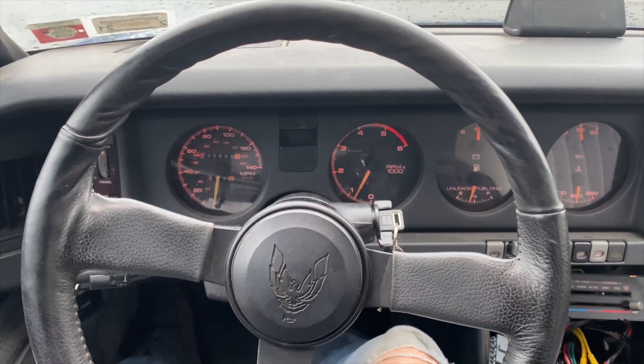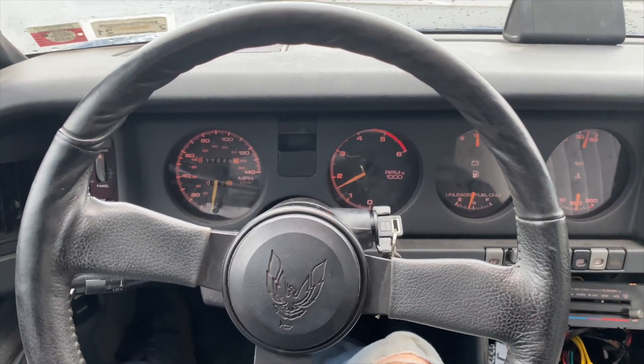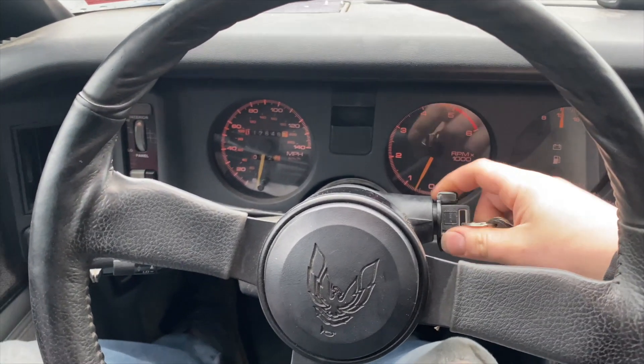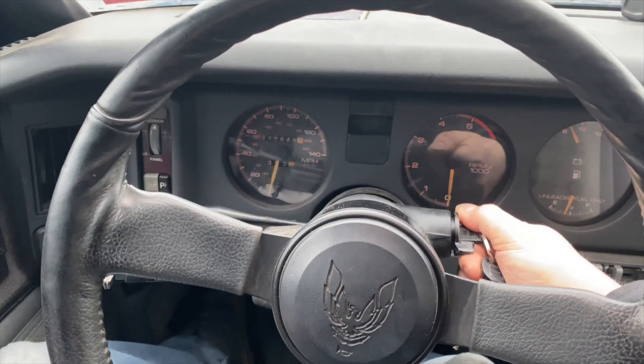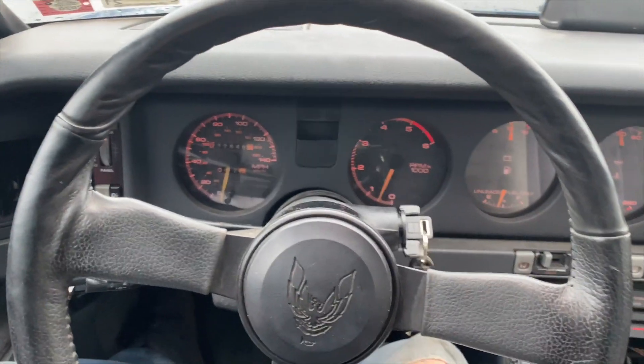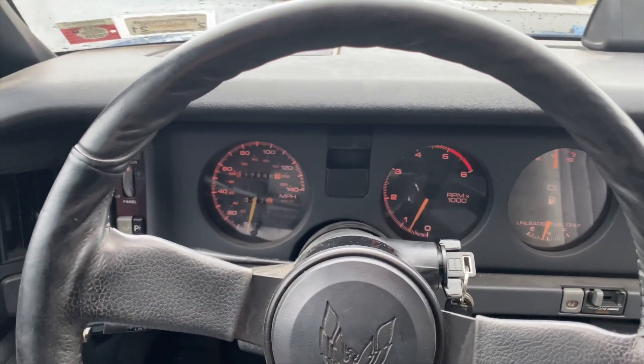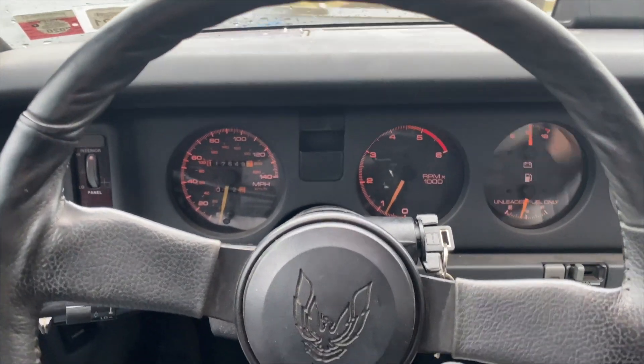You can probably tell she's running a lot quieter than before. Struck back up — starter doesn't stick. So my work here is done, at least for today. But my main purpose of this video wasn't just to throw a starter in here.